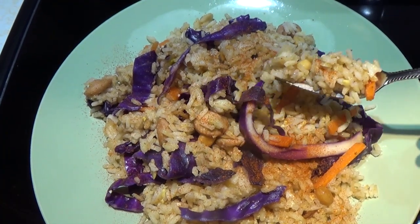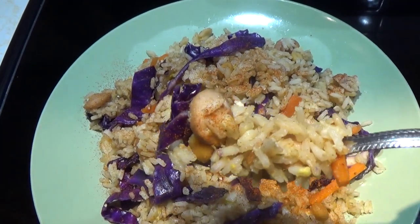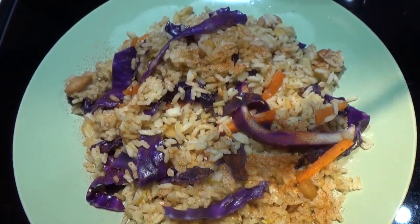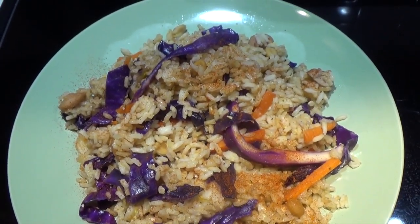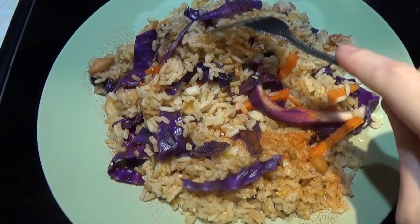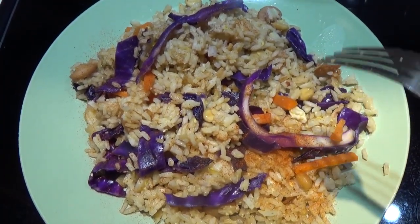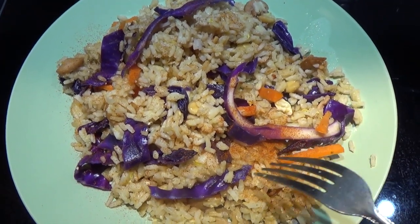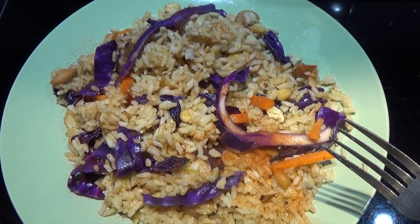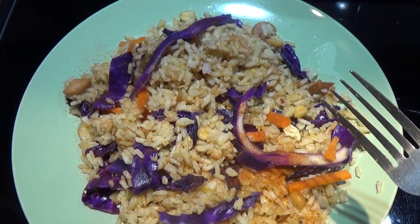Let's get ourselves a nice bite — a little bit of hot dog, a little bit of cabbage, a little bit of everything. This is going to be a big bite! Mmm, that's really good. I really like that. In the comments, please tell me how would you customize this dish for yourself — what would you add to it, what would you take away? Please stay safe and warm and I will talk to you in the comments.